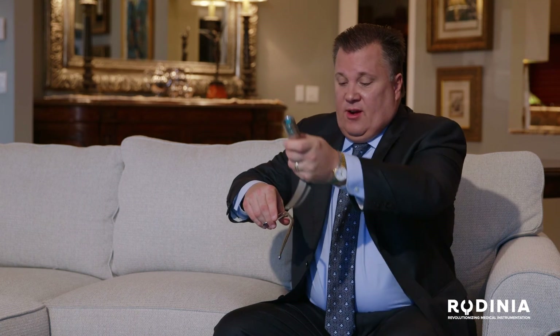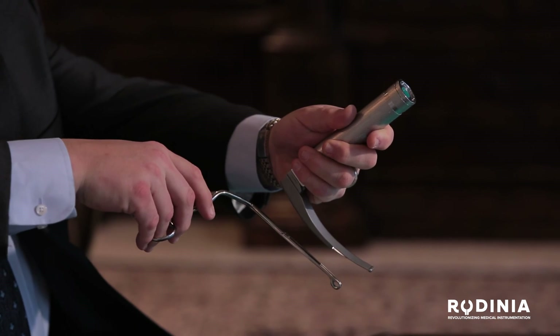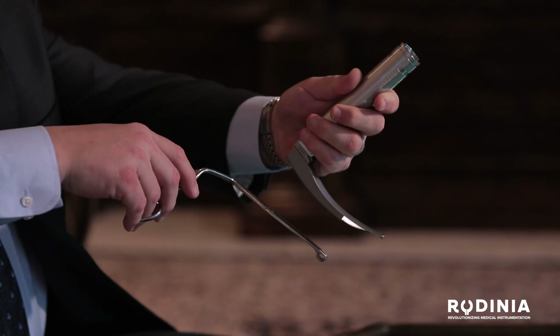If you're trying to do a nasotracheal intubation on somebody and it's difficult — the anatomy is unfavorable, somebody's big or small, bleeding, or has a broken jaw — and you have your laryngoscope here, and then you have your hand in the visualization of the picture while also trying to look at the vocal cords, this becomes a very congested picture. So the ergonomics of the elbow and the instrument, along with the visual obstruction, were two big problems. This is not comfortable, this doesn't feel good, you can't really even see the cords.